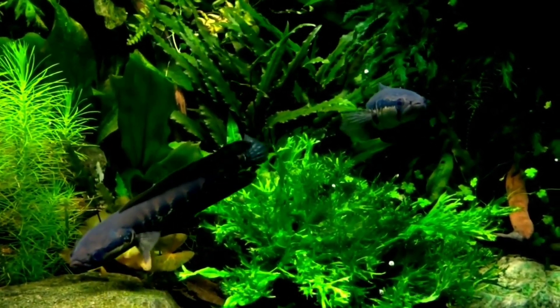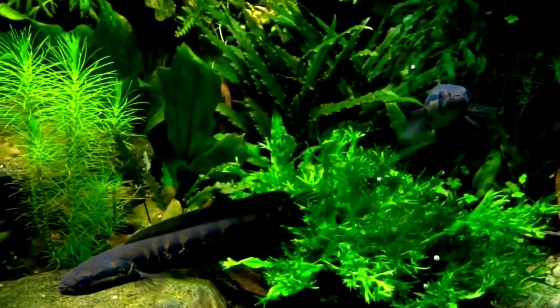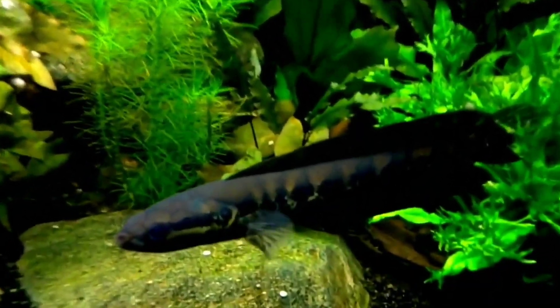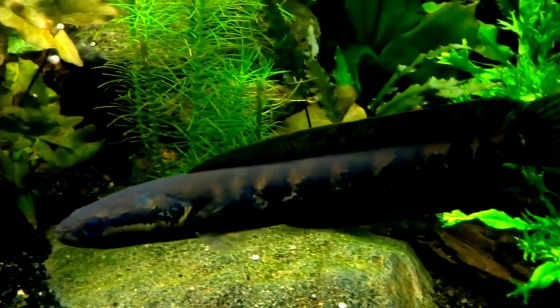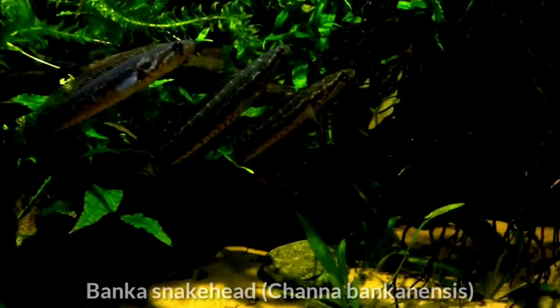The dwarf rainbow snakehead is best kept at cooler temperatures. Second is the African snakehead. Although it superficially resembles the splendid in shape and color, the African snakehead can be distinguished by its long and prominent tubular nostrils, reaching 18 inches in size. Although this is reportedly a more docile species.